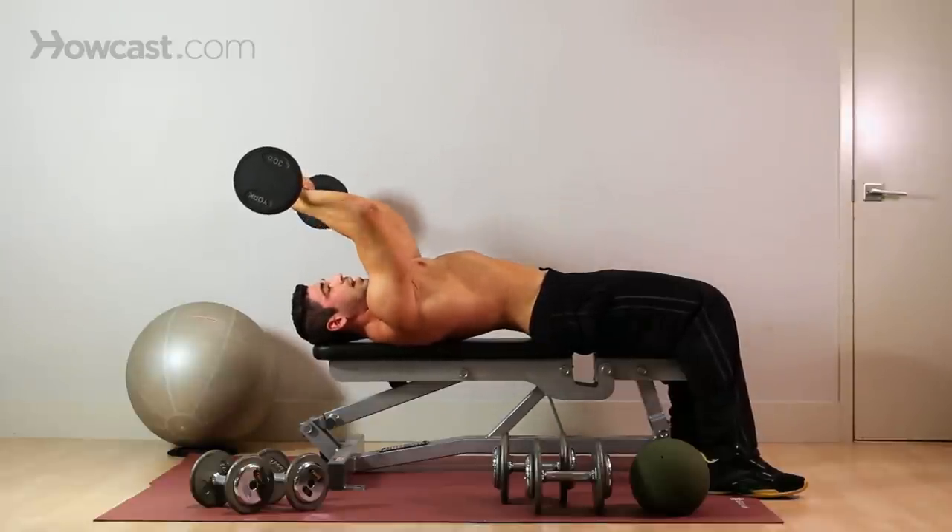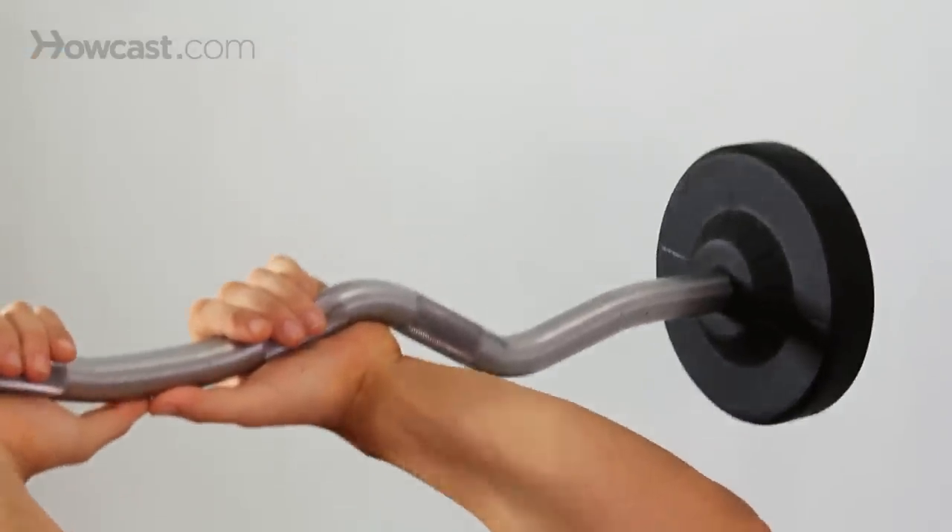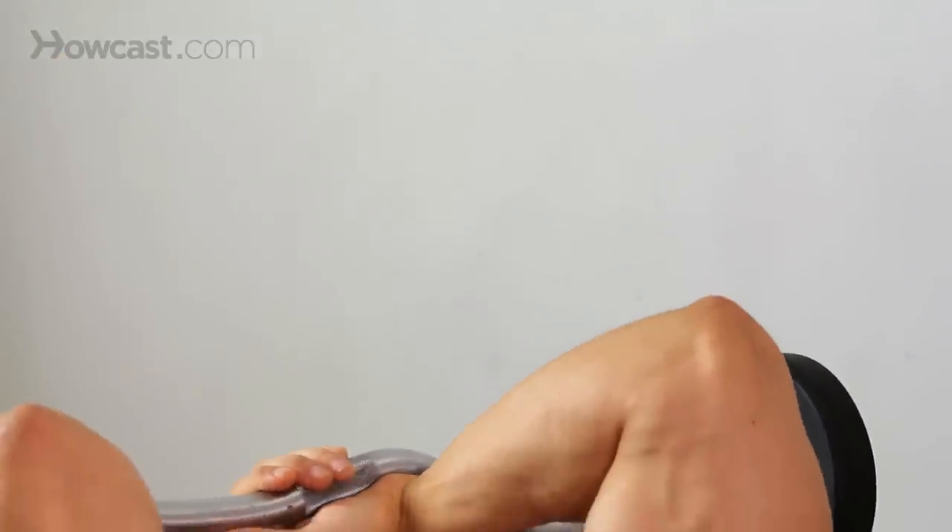Breathing: anytime you're working against gravity, breathe out. So when I'm pushing against gravity, breathe out. Release, and inhale.